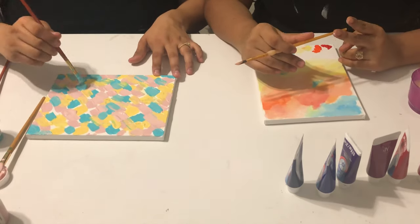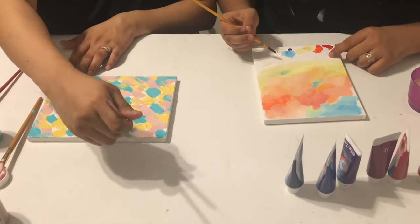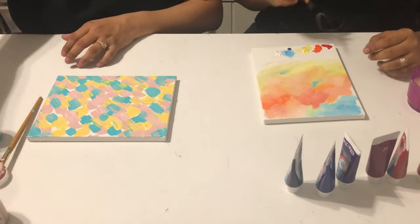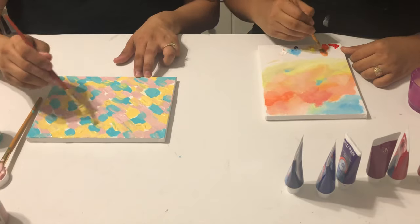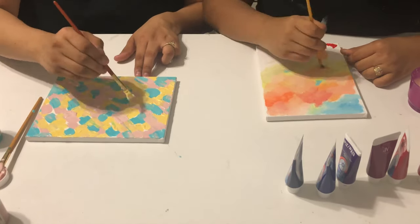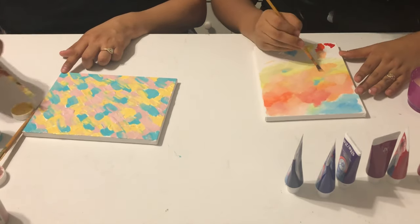Right now I'm just adding some blue paint, mixing it a little, and filling out the white space on my canvas. I'm still blending — it looks pretty, like clouds.